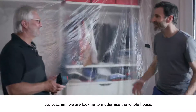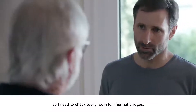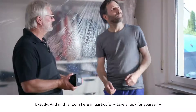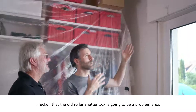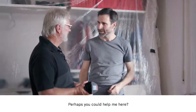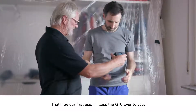So Joachim, we're looking to modernize the whole house. I need to check every room for thermal bridges to make sure that the radiators aren't emitting heat for nothing. And in this room in particular, I reckon that the old roller shutter box is going to be a problem area. It certainly looks that way. However, I need some proof of this to show my customers. That'll be our first use — I'll pass the GTC over to you.